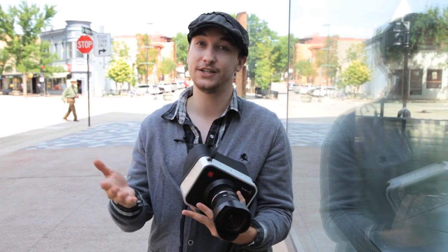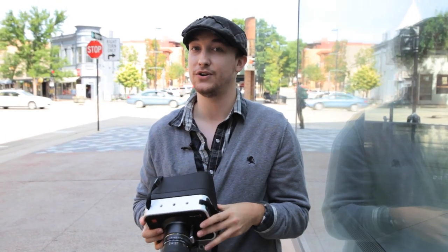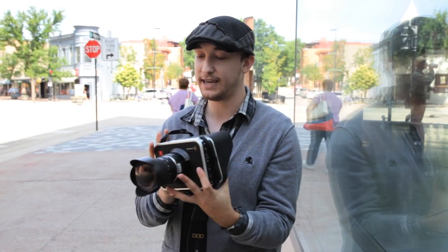For just under three grand, this is a pretty amazing camera. The fact that you can shoot 2.5K RAW and it comes with a full copy of DaVinci Resolve is just insane. If you're someone who, because of the price point, doesn't want to step up to something like a Red Scarlet, or you want to take the next step up from a DSLR — or pair it with a DSLR that now shoots RAW — this is the perfect camera for you. It's a really fun, interesting camera.